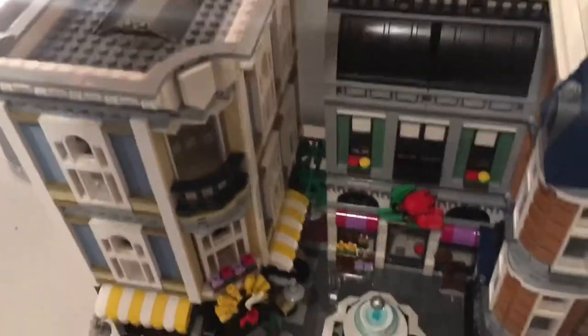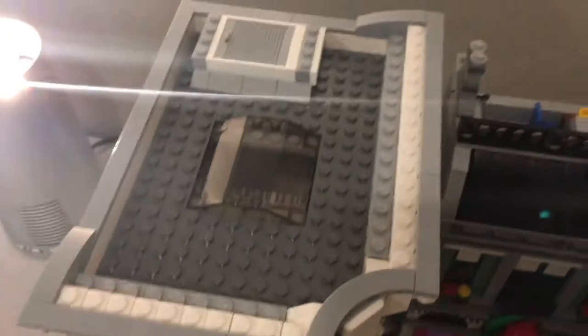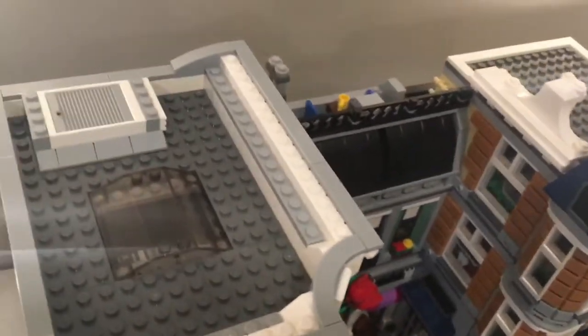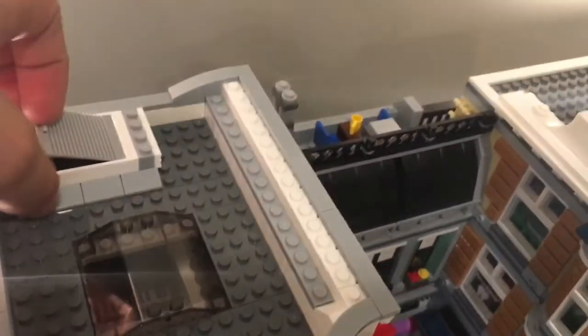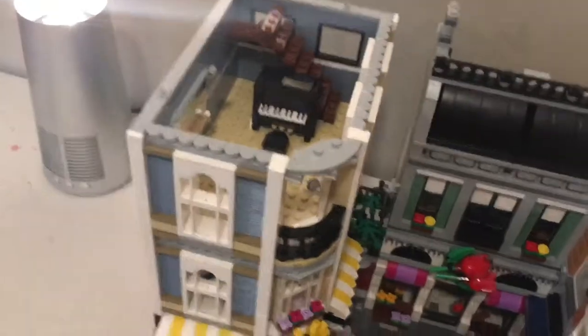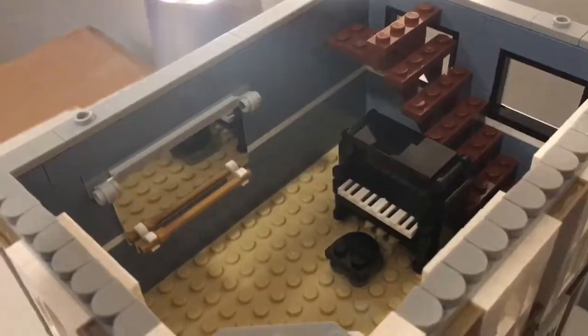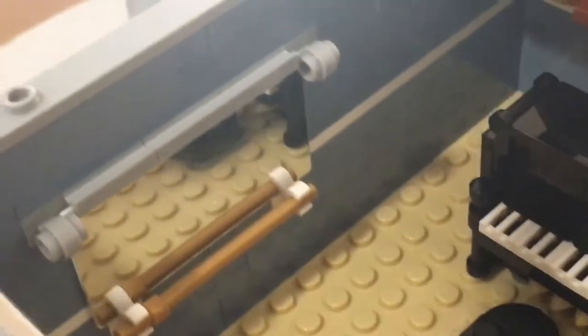Alright, who's ready to get started on the interior? Everything lifts off very conveniently. Starting with the top level — there's a little roof area for minifigures to hang out. We're going to open this up and show you the ballet studio. The roof does allow some natural light in. This is the first ever Lego mirror I've ever seen — there's a mirror and a little bar for the minifigure to hold on to.